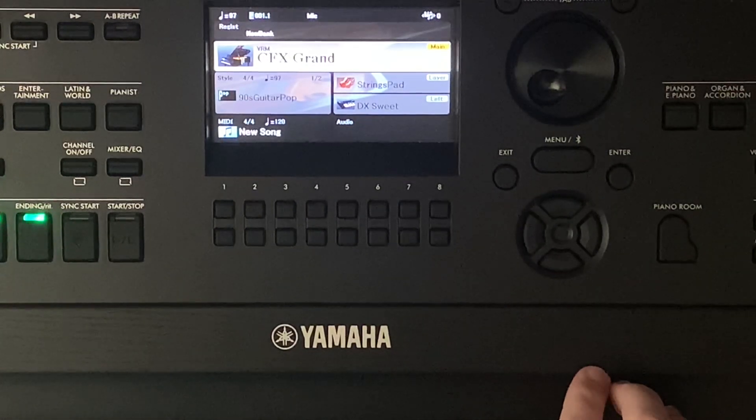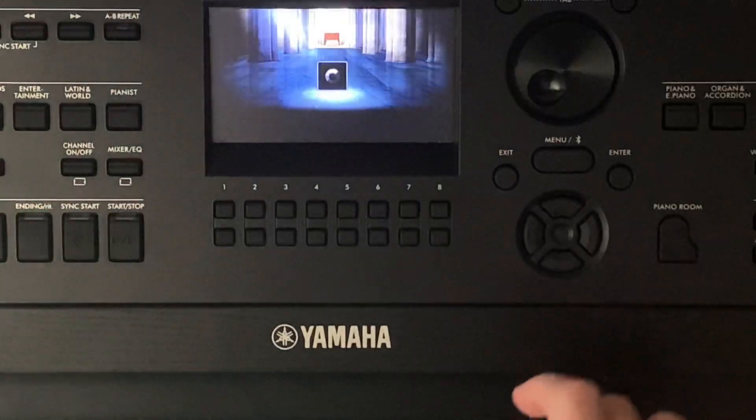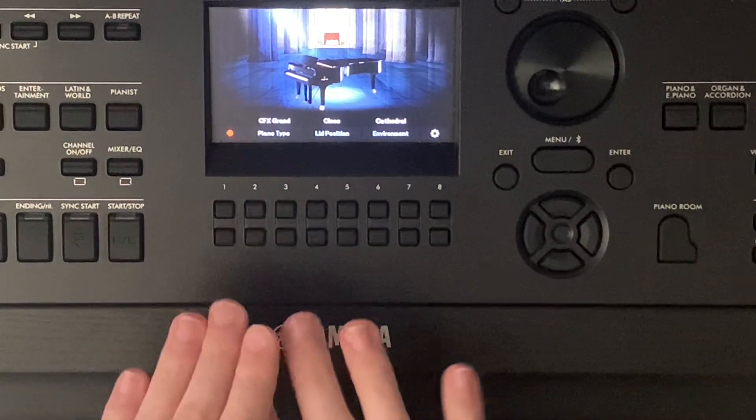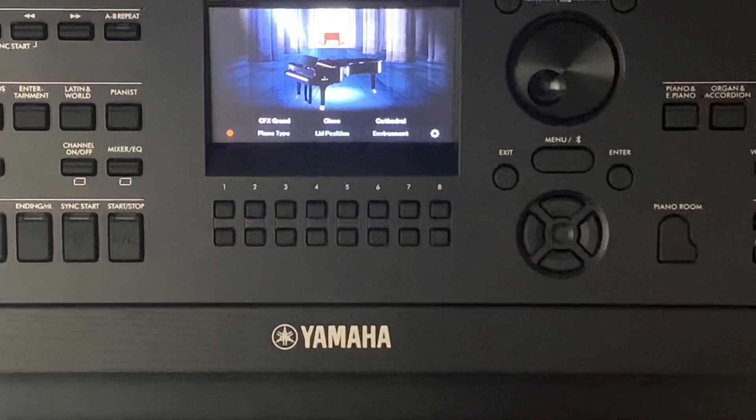In today's video we'll be going over the piano room setting. If I click on that, it'll turn off all the lights to the keyboard and it's mainly just for having fun and playing on the piano.